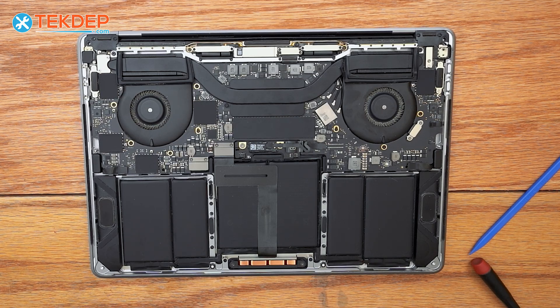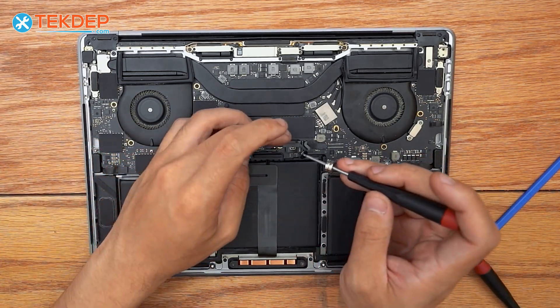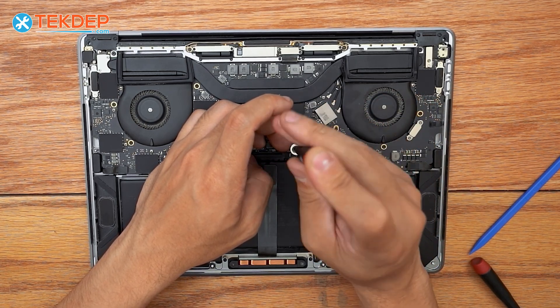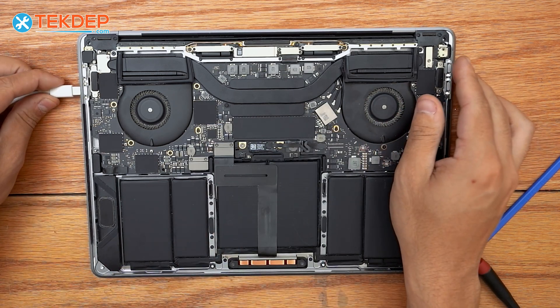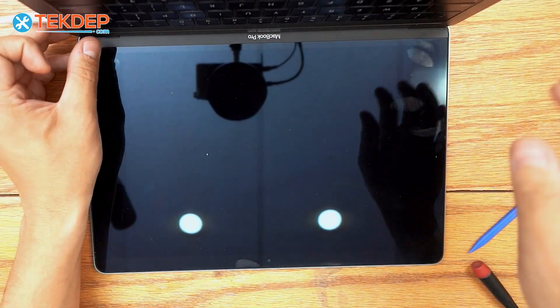Now all we have to do is take our T5 screwdriver and our pancake screw, feed it beneath our daughter board battery cable, and secure it down. We're going to go ahead and test the unit before we put the bottom case on, which means we're going to go ahead and plug it in, open it up, and turn it on.